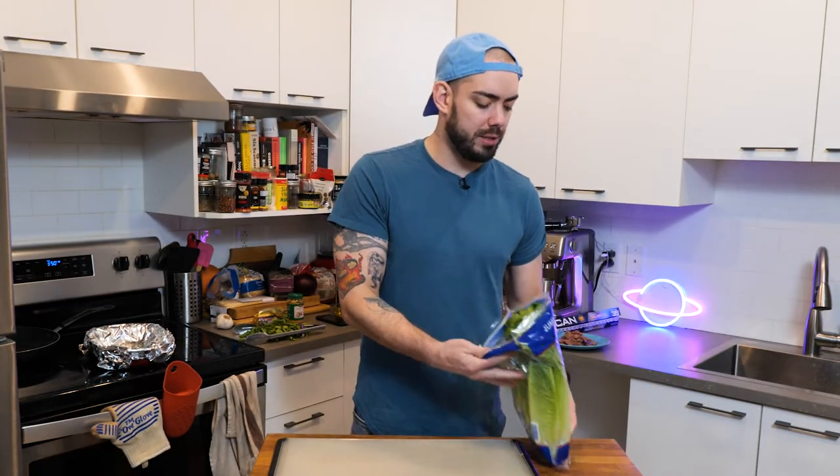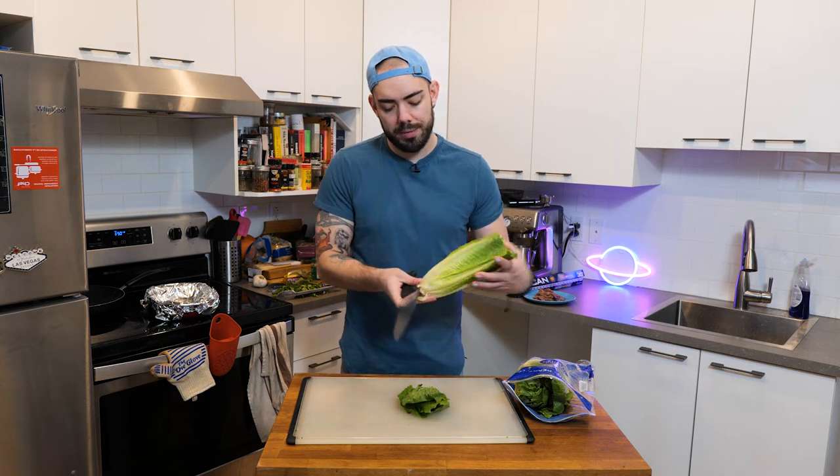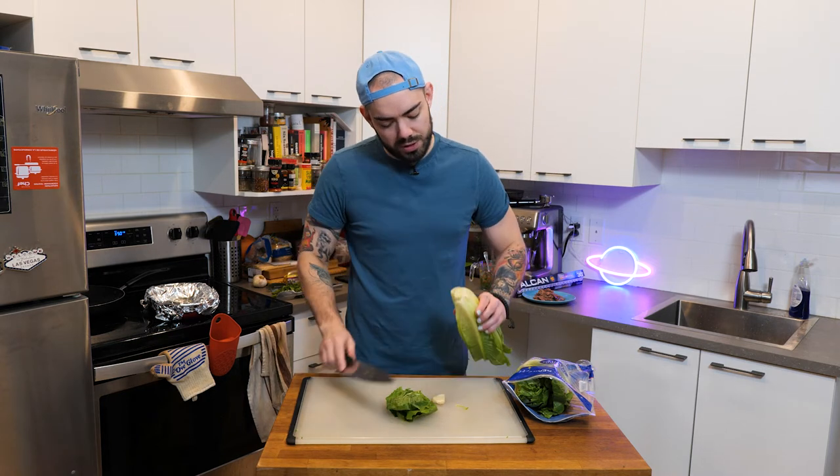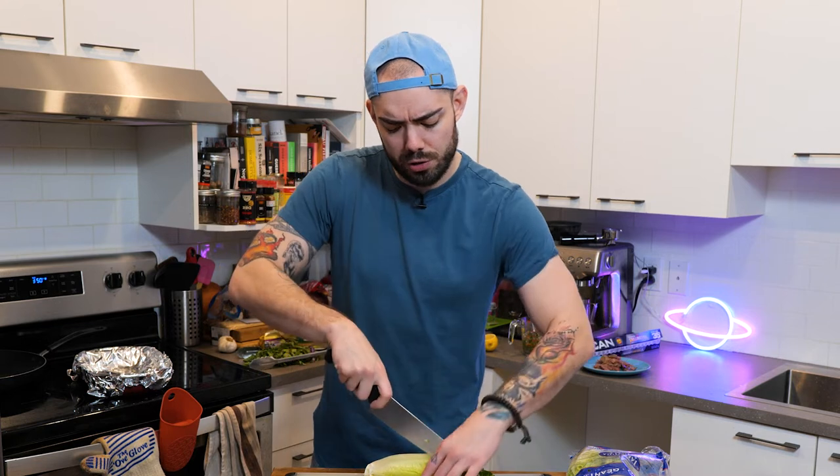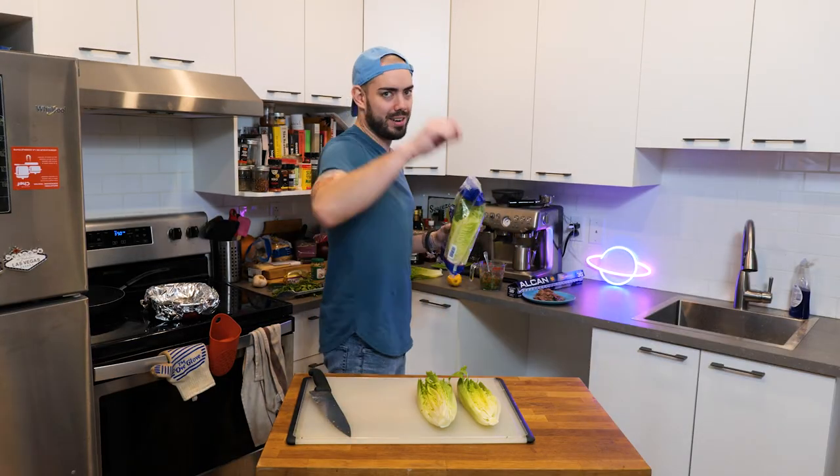Now we're going to get our salad nice and grilled. Just a little quick cleaning — cut this bit off so it's prettier. Fun fact: romaine lettuce used to come from Rome, that's why it's called romaine lettuce. Et tu, Brutus? I'm kidding — we're not making that kind of salad today.